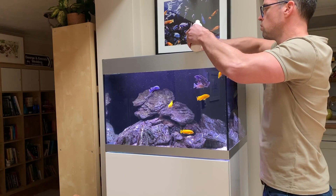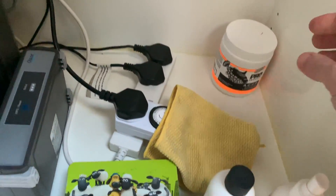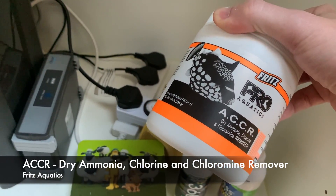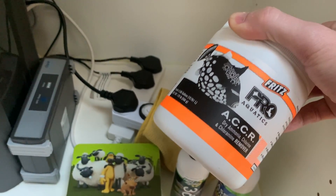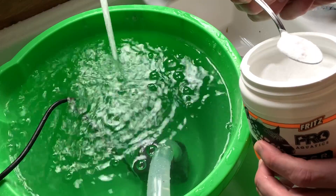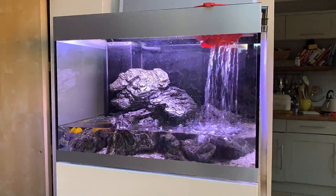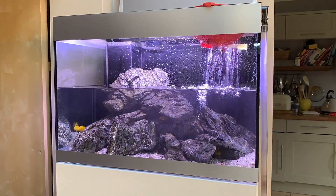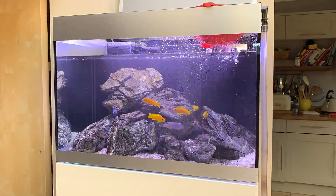I'm doing at least a 50% water change once — maybe even twice — a week, sometimes up to 75%, and this product is to help maintain the really high water quality I'm aiming for. And finally there's a great dechlorinator in raw powder form. For every water change I add a level teaspoon, which treats about 40 gallons — roughly what I'm changing each time. Super good value: you're not paying for the water solution most dechlorinators come in. It also removes chloramines, not just chlorine — chloramines being the potentially more harmful product.